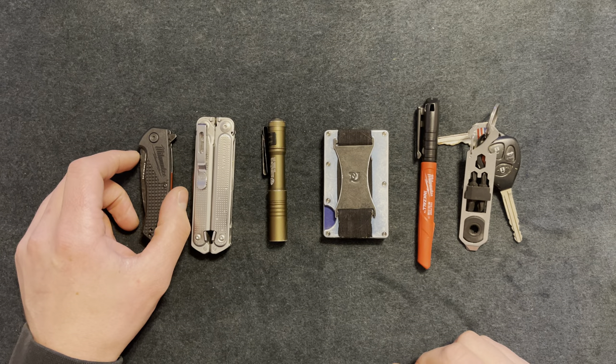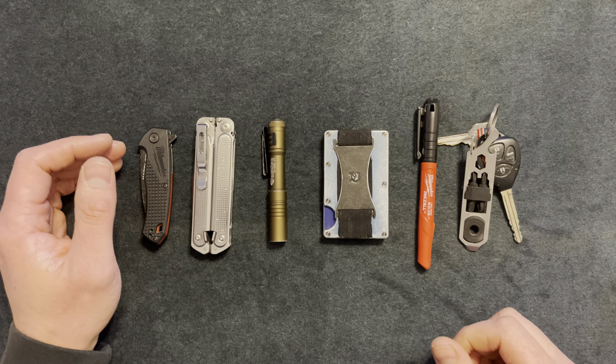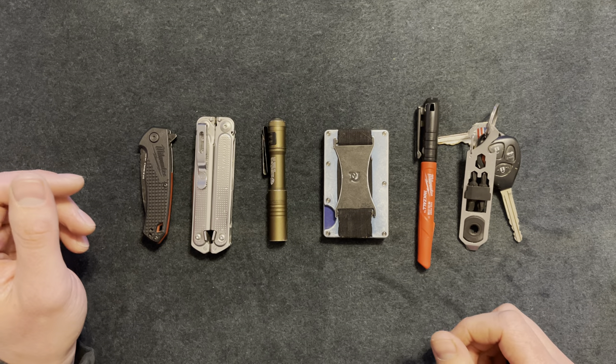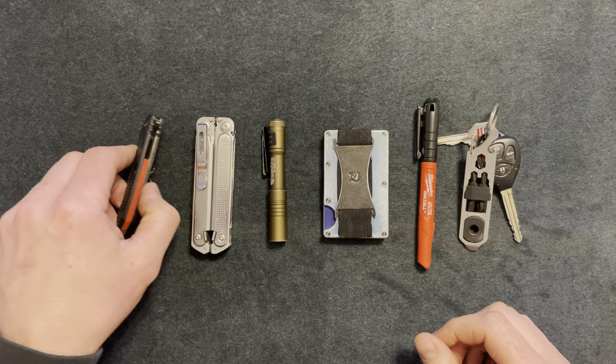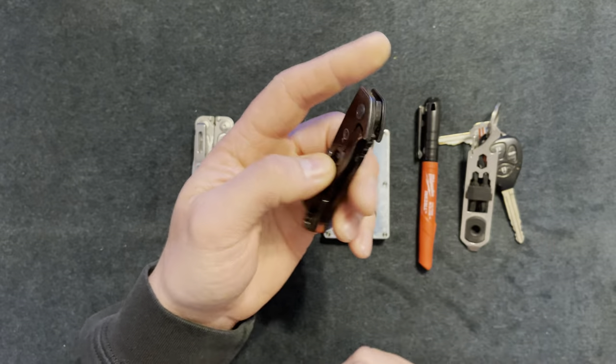What's going on YouTube — here I have my small affordable EDC kit and I'm going to go through each item and tell you why I picked them and why I like them. First up is this Milwaukee knife.